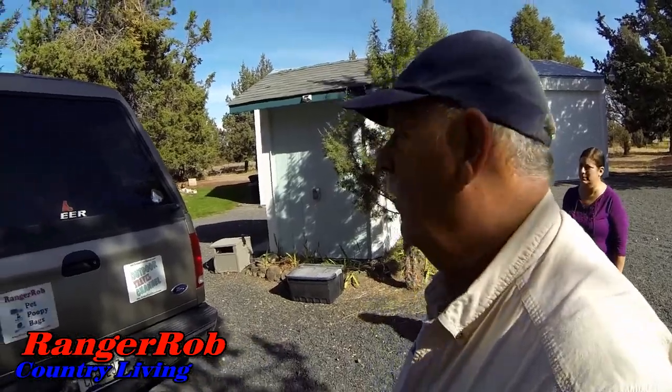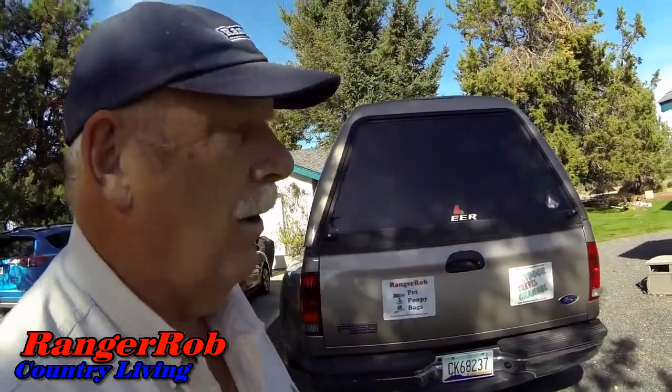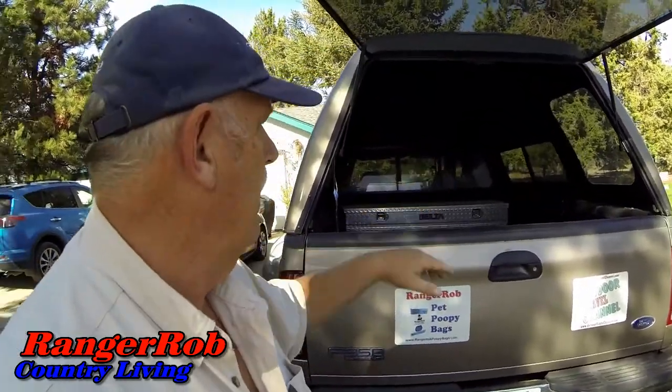With our project coming up we know we're going to be building our greenhouse with cattle panel, but we don't have the white truck we had before to bring them here. So our mission is to find out if this canopy with the tailgate down measures over 50 inches — then we can fold them, put them in, and they'll stick out.